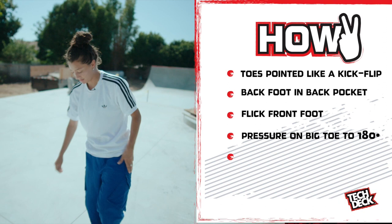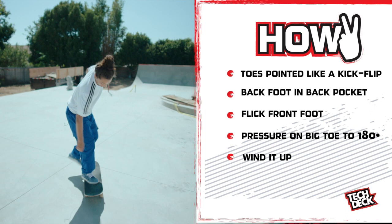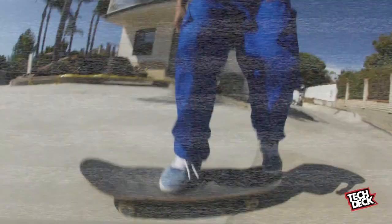So it's going to do the motion of the 180. With your body, you're going to want to wind it up. So by the time I have momentum, I'm just going to pop and flick it off that corner.